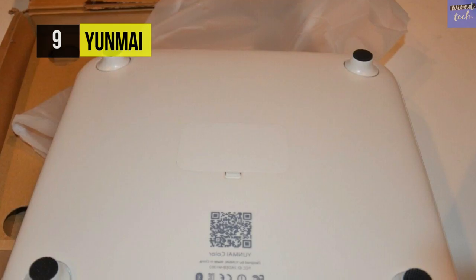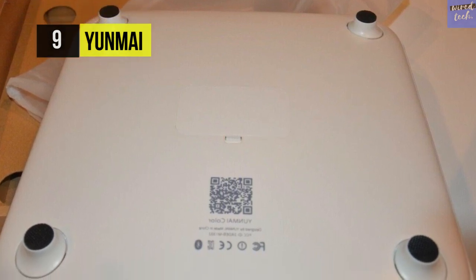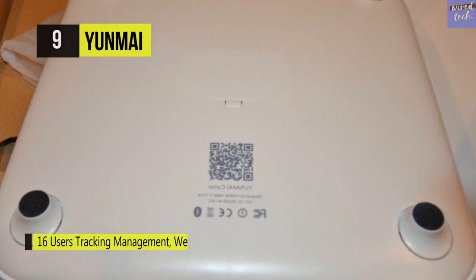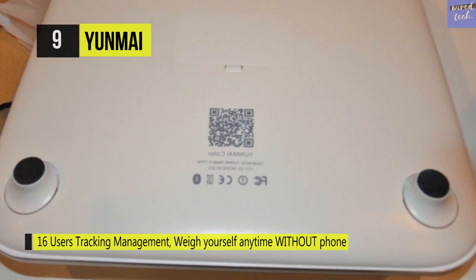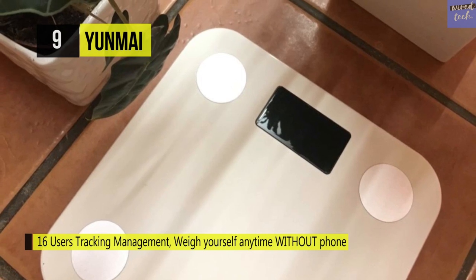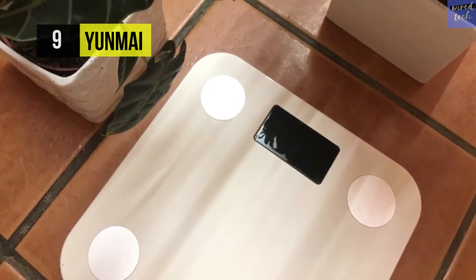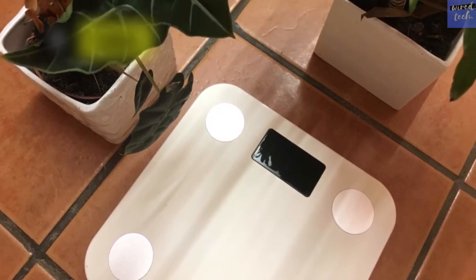The durable 10-inch Yunmai Mini weighs just two pounds, so you can easily store it, move it, and slide it out of sight when not needed. The Yunmai body fat analyzer measures your body from head to toe and tracks up to 16 different people with Bluetooth wireless technology. You can sync your weight profile with the free included weight loss app, which tracks every inch of your body so you know exactly how to address your strengths and weaknesses.